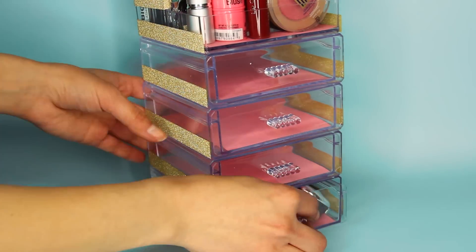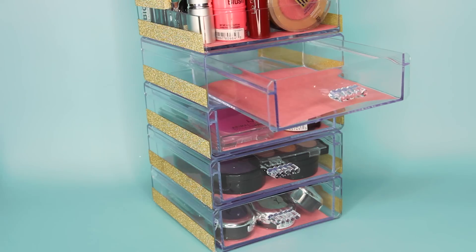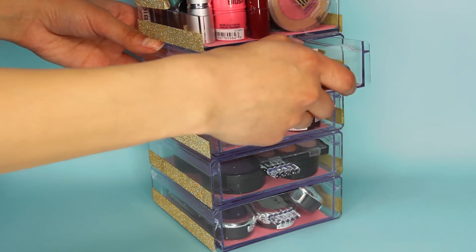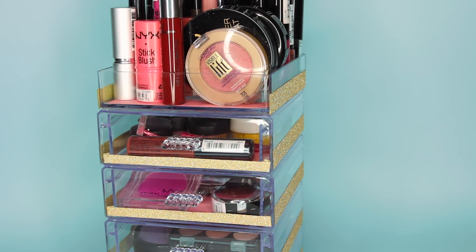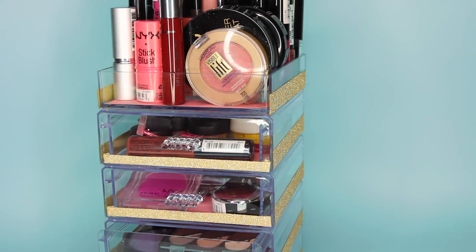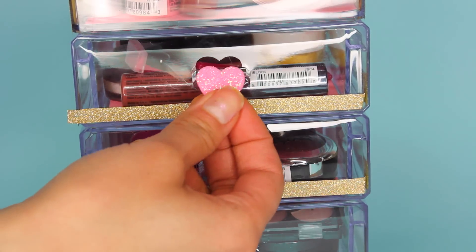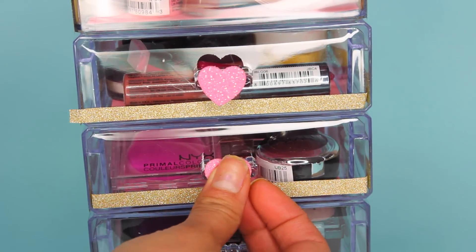Once I filled up the makeup drawer and placed it where it would live, I realized it needed a little more to match my decor. So I cut the gold tape right down the middle to make a thinner strip and applied that to the bottom of each drawer. Then I took heart stickers from Dollar Tree and placed the smallest heart sticker over each drawer handle to make it fun and girly. And that's all I did for this tier.